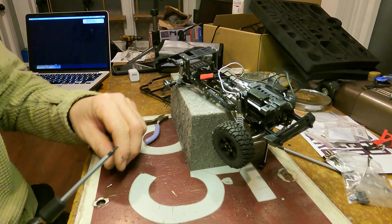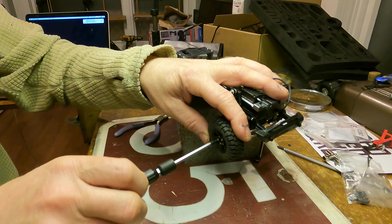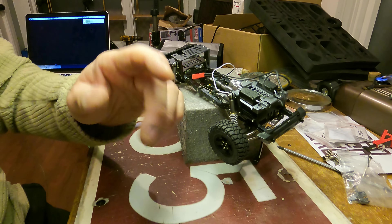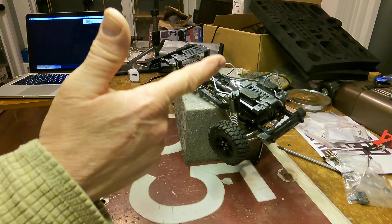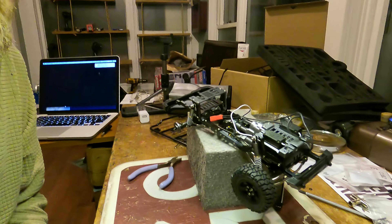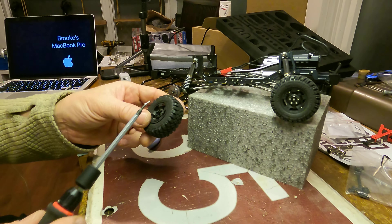Aren't they cute! One — yep, I got them. On with number two tire.